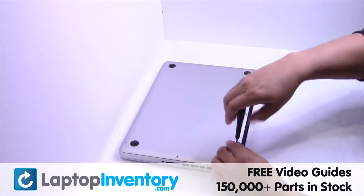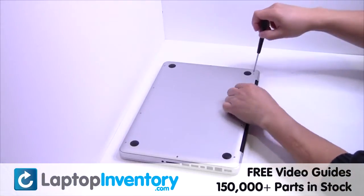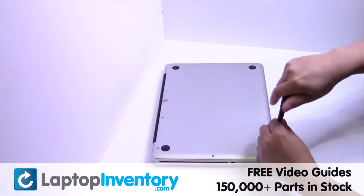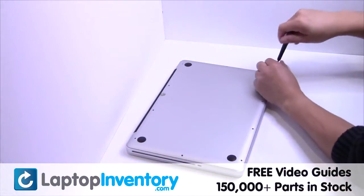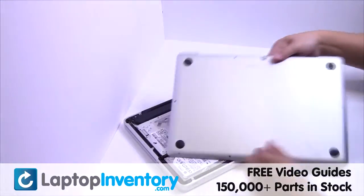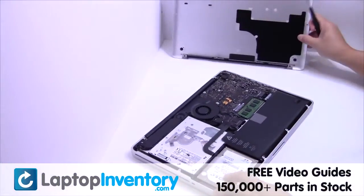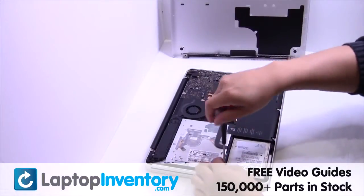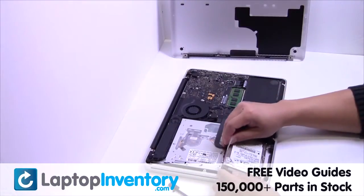Remove the screws. Remove the cover. Gently pry out the hard drive.